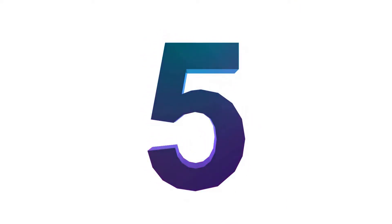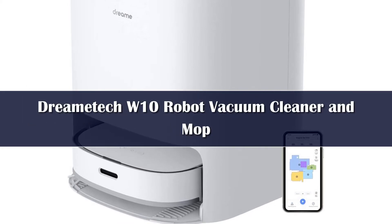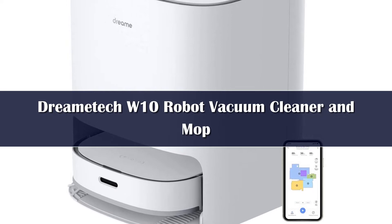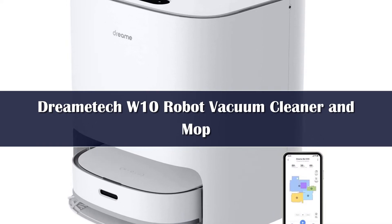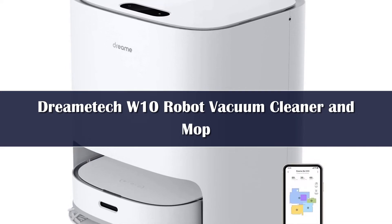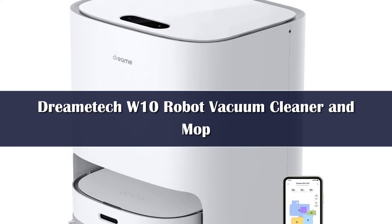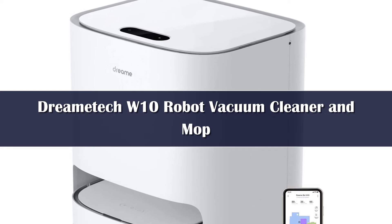Number 5: Tired of floors not shining like they used to? One of the Dreame Edge W10 robot vacuum's best features is its dual-spinning integrated mop pads that whisk away debris for a cleaner home. Premium mopping performance aside, is it worth it to splurge on this high-end robot vac? We spent hours with our test unit to find out.